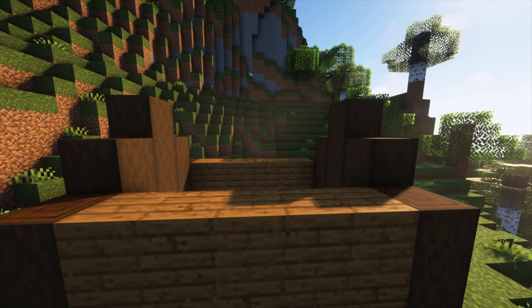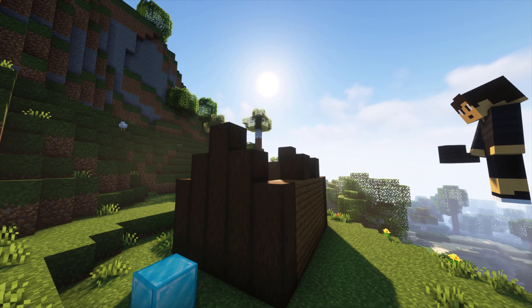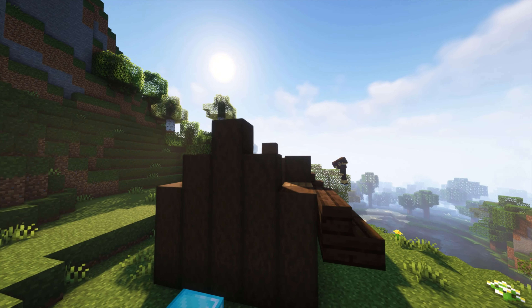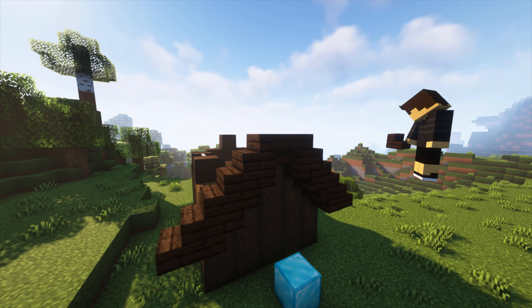After that we're going to be putting areas where we're going to place windows just like this. Next we're going to make a very simple roof on both sides — it's going to be kind of a V-shape with a slab on top.